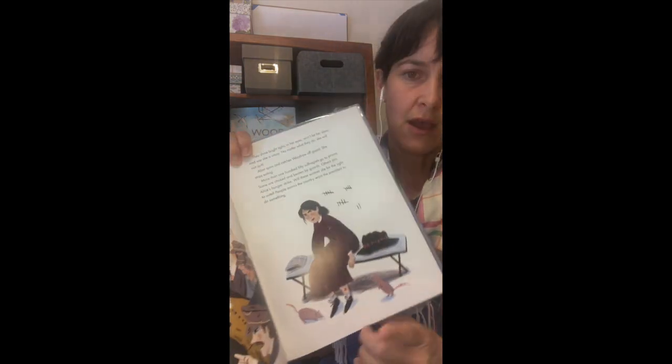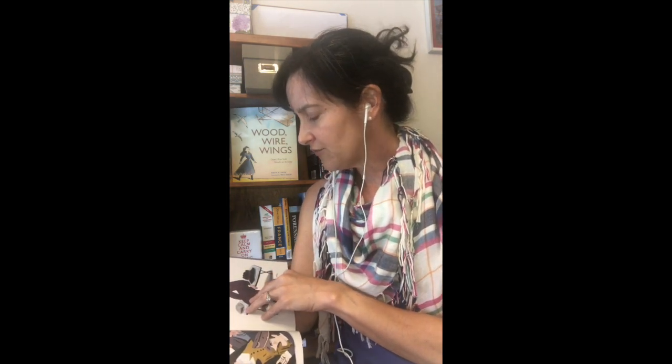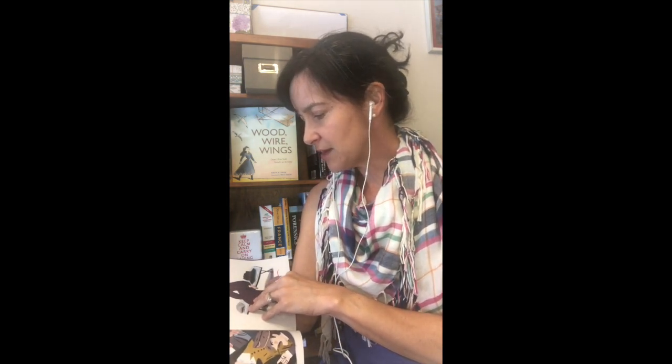Rosenstock and Sarah Green also show Alice Paul's hunger strike. It says: "They shine bright lights in her eyes, won't let her sleep, and say she is crazy. 150 suffragists go to prison. Some are choked and beaten by guards. Others join Alice's hunger strike."